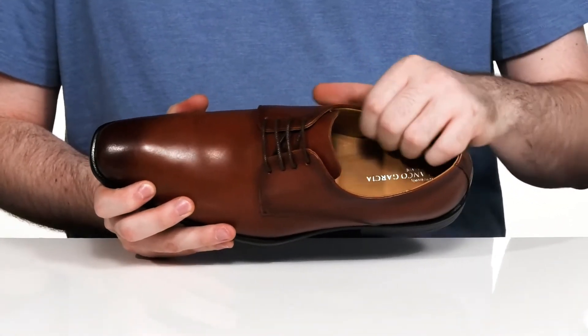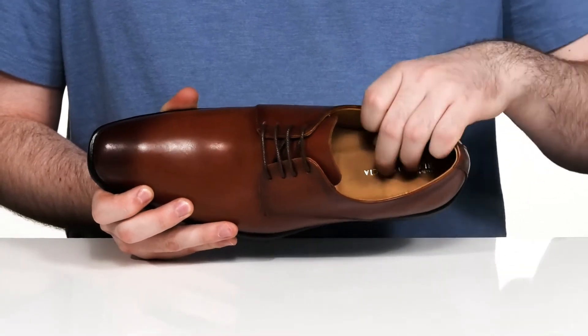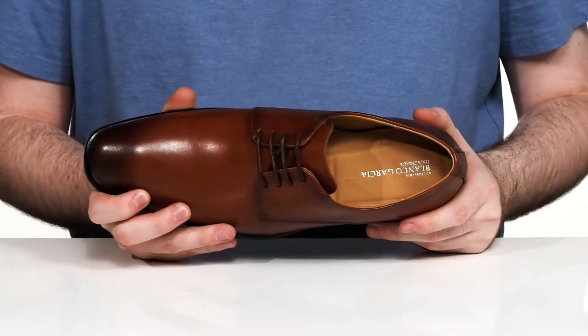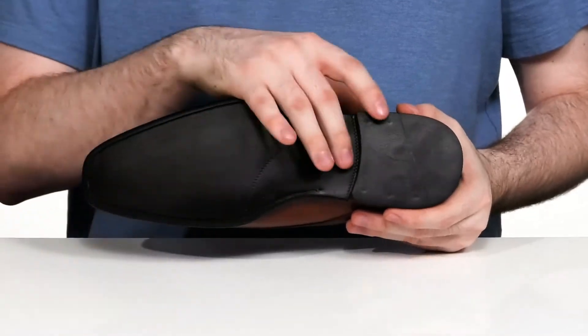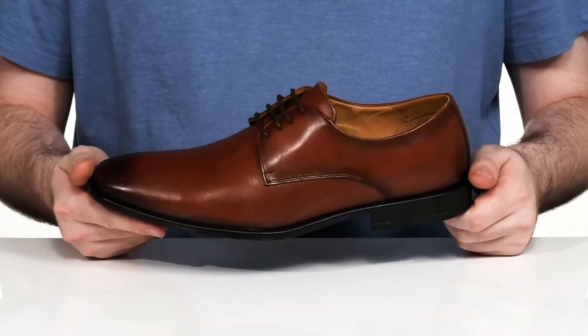The inside lining has a lightweight leather that's cool and breathable, with a cushioned foam footbed underfoot. The outsole is a textured synthetic offering extra grip, and there's a stacked heel in the back for a boost in height.